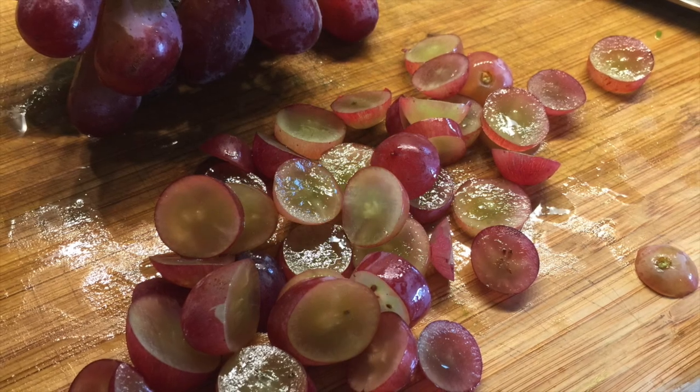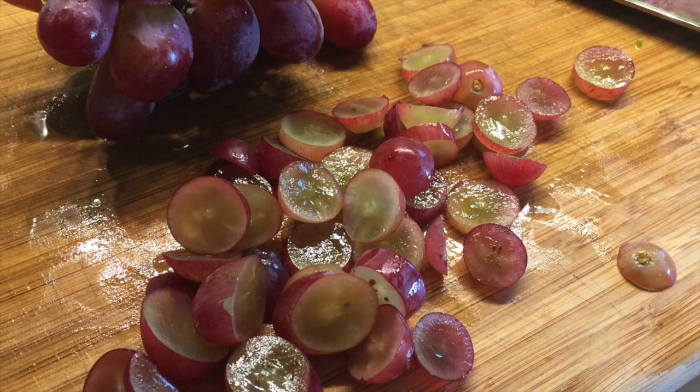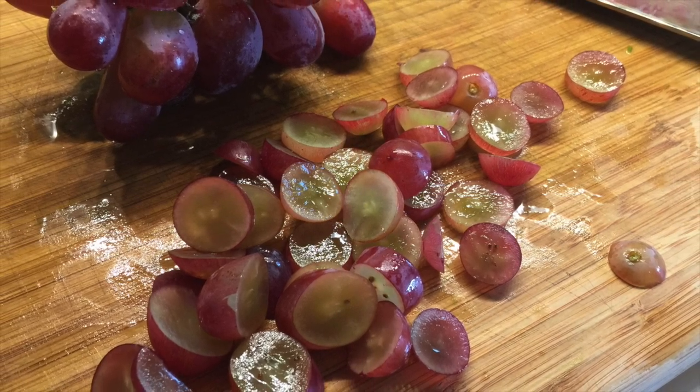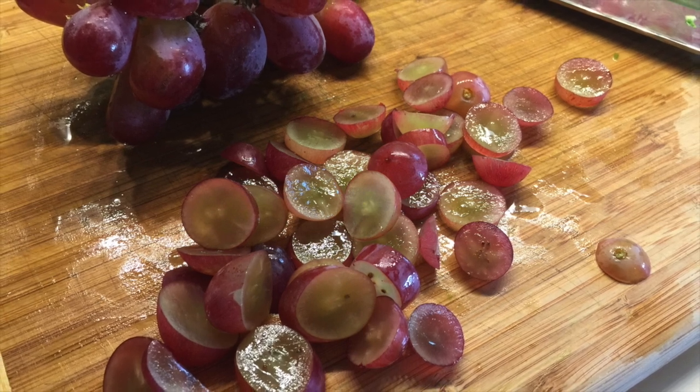One of my favorite additions is sliced grapes. Red grapes are my favorite, and at the time of year when I'm making this video, red grapes are in season — so sweet, and very inexpensive.